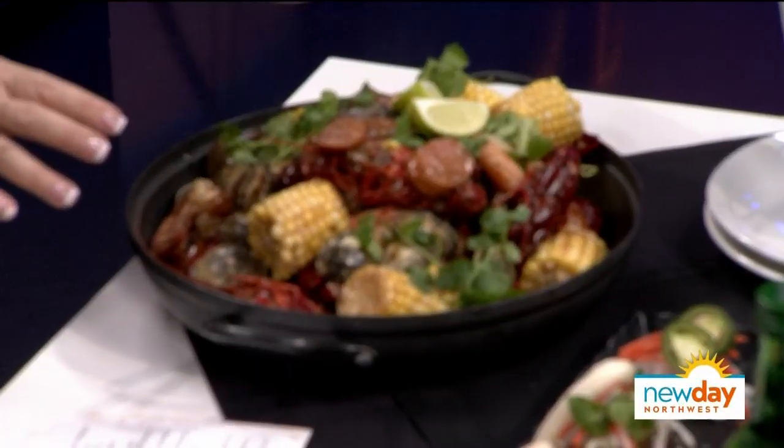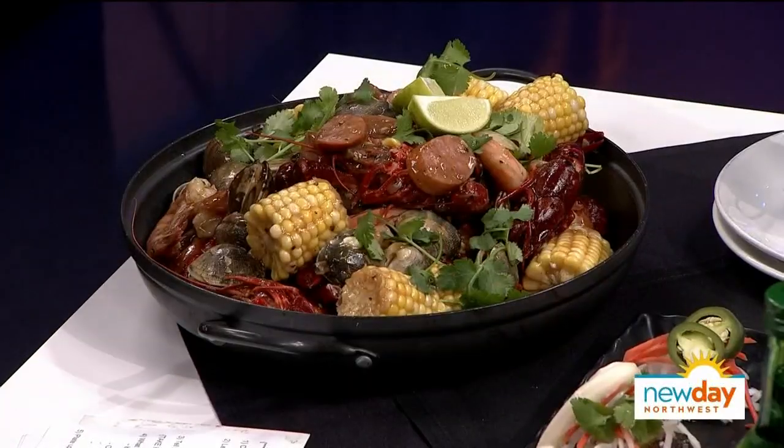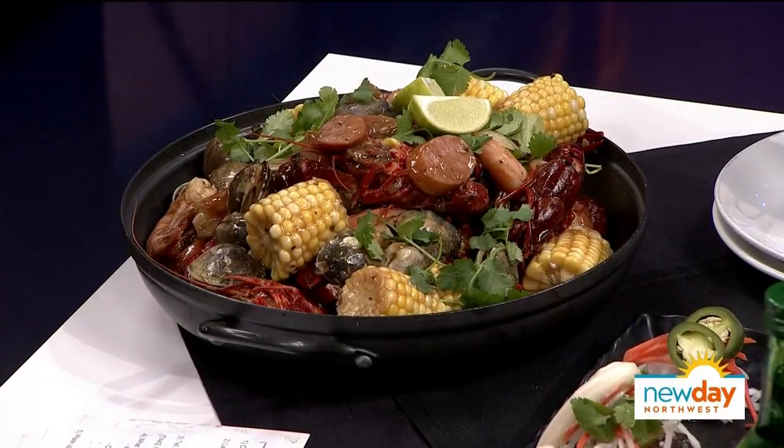So this is the finished dish — a little different than a low country boil, no potatoes. What we have is the three pounder: one pound of crawfish, one pound of clams, one pound of prawns, mixed with corn and sausage as well.